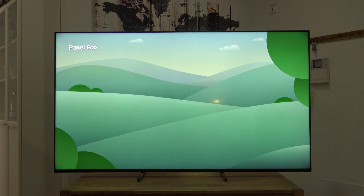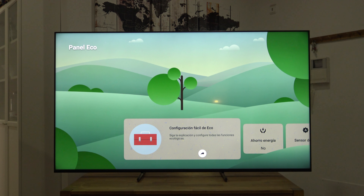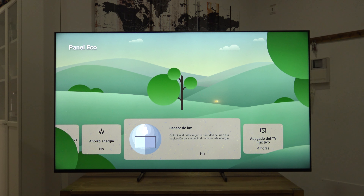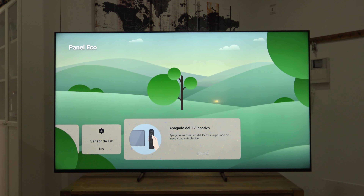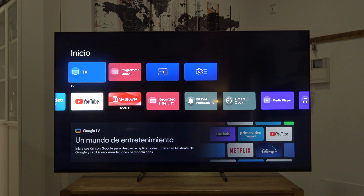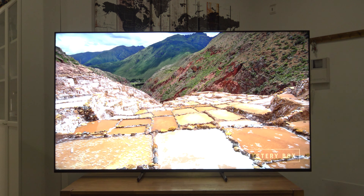We go to Eco Panel, and as I mentioned in the unboxing of the X80L, this helps us a lot because we can go directly here and set energy saving to off, the light sensor to off, and configure the auto-standby of the TV for the hours you want — this will turn off the TV when it detects four hours without activity, so that it doesn't switch off while we're watching. And that's it — all those settings that are always bothersome are totally configured.